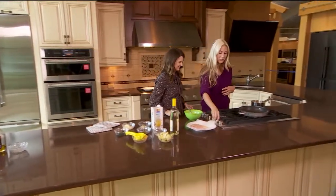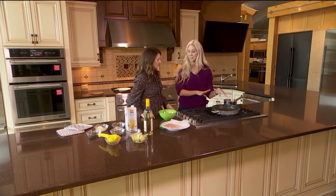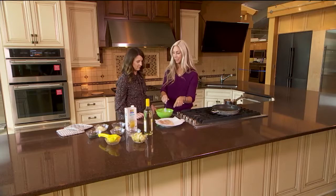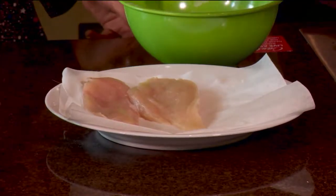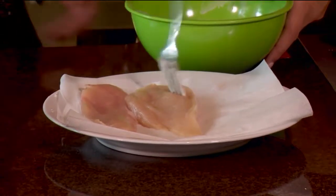Then we're going to head down here. We have just a little bit of butter and olive oil for flavor, and this is melting in our pan while we get our chicken ready. I sliced a chicken breast in half so it's nice and thin — it cooks easier that way.